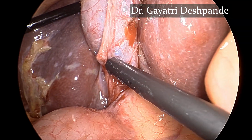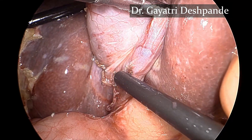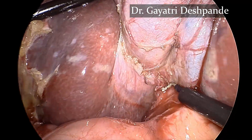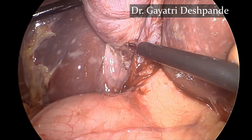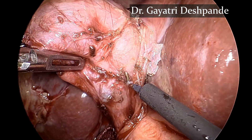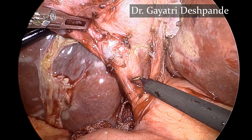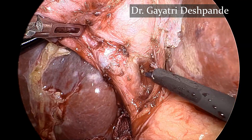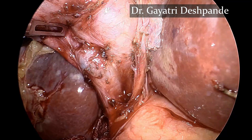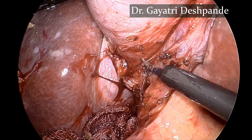The adhesions in front of the cystic duct are cleared and the posterior window is created. The Stryker 1788 system has a 4K camera and a 30-degree telescope. The ICG mode is very helpful in defining the anatomy of the bile duct.